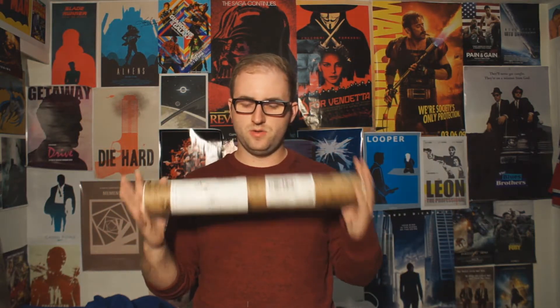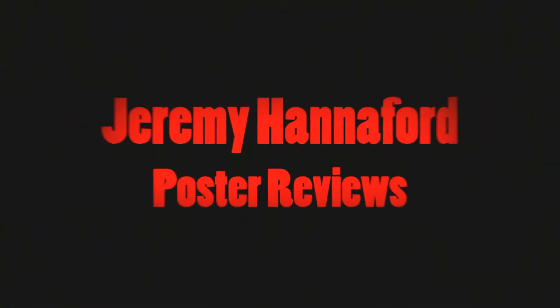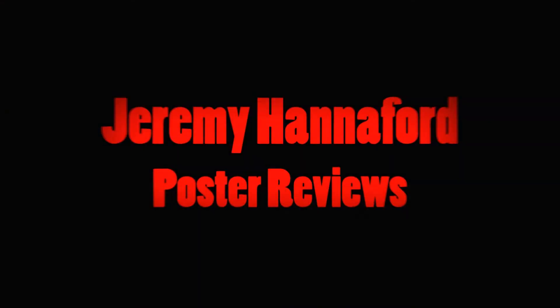Hey guys, so this is a video for this new poster I got from Redbubble. I meant to do this video a little while ago, but the order didn't arrive. There was a bit of a shipping issue, but Redbubble was really cool about it. They helped me out with it, and I got this reshipment.